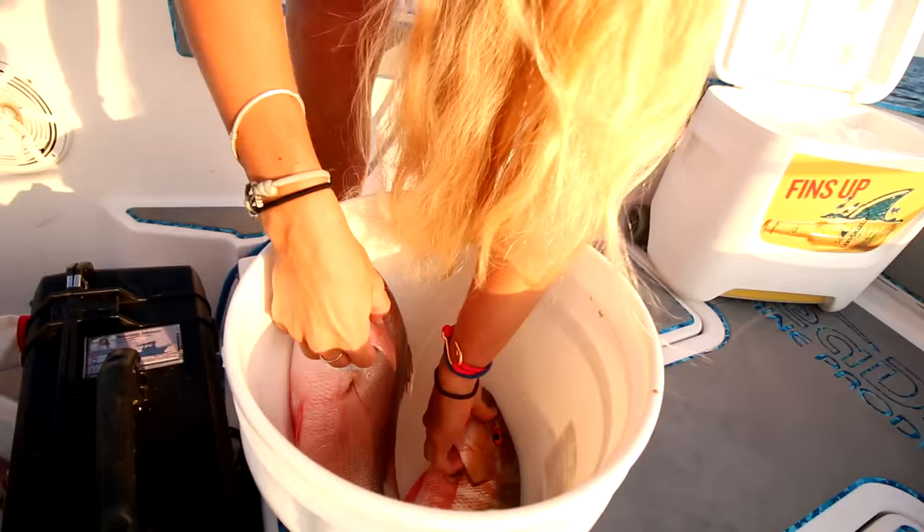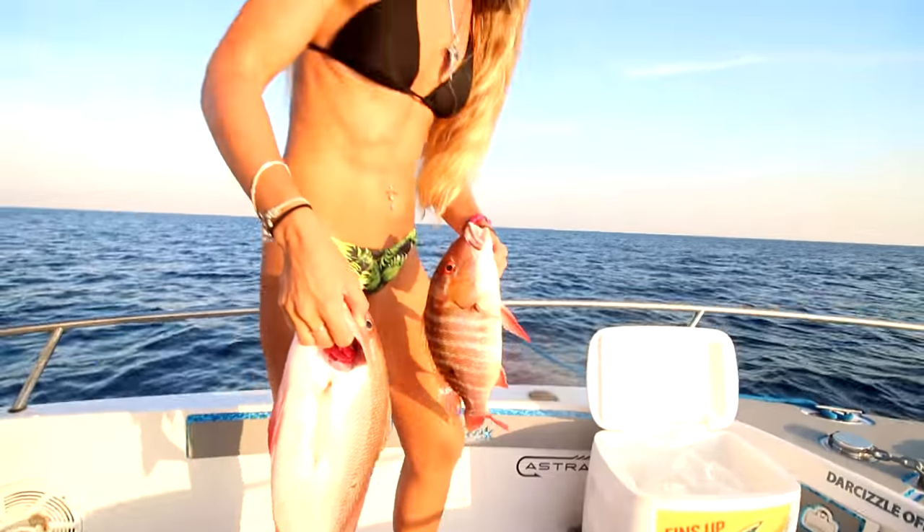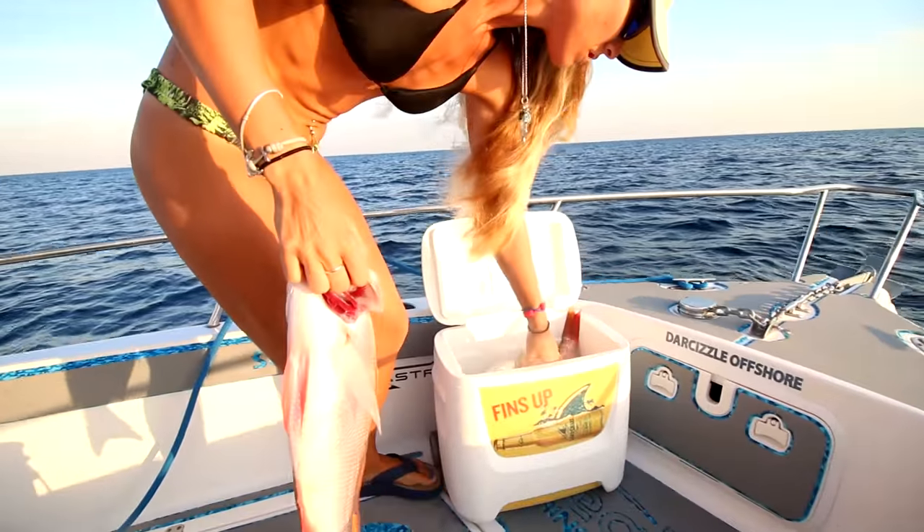What's up guys? Today I'm going to be showing you how to fillet a mutton snapper, and you can use this method on all different types of snapper as well.